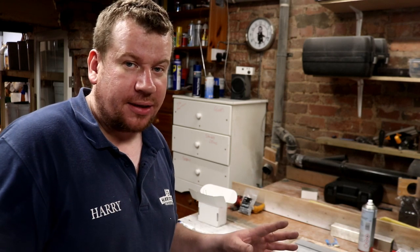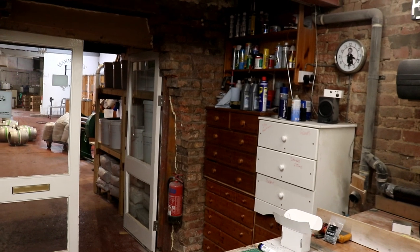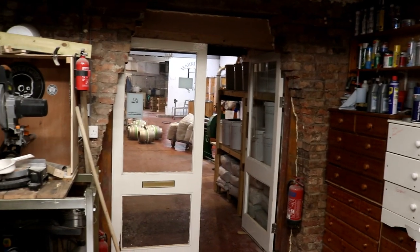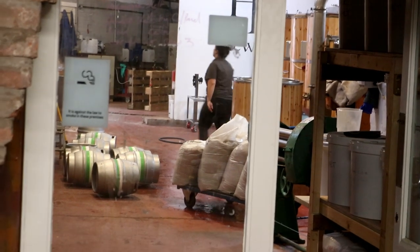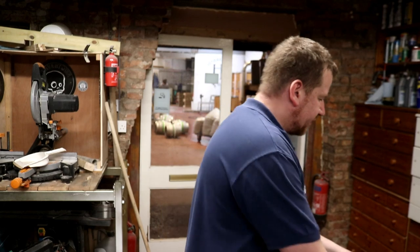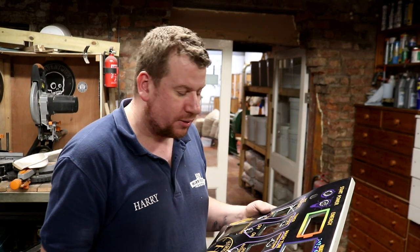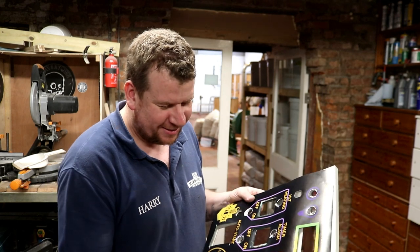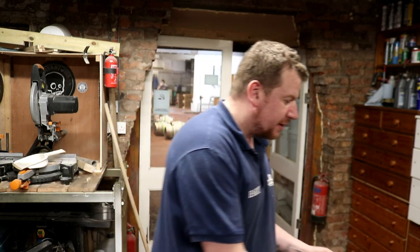We've saved it, and we're about to come to the end of the brew day - it is quarter past five. We're just finishing off the transfer now, you might be able to see Gemma up on the steps just checking what's in the kettle. If it wasn't for her I don't think I'd have been able to save this today, because she's kept a close eye on the brew day while I've basically spent three hours correcting a mistake which should never have happened. Measure once, cut twice - remember.